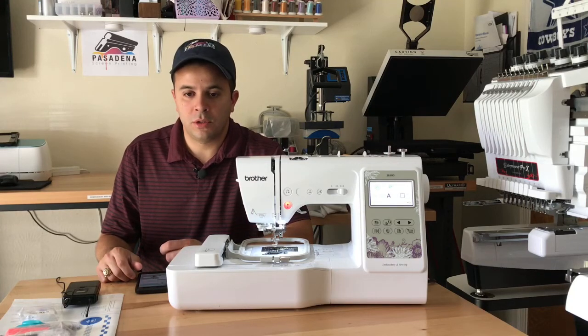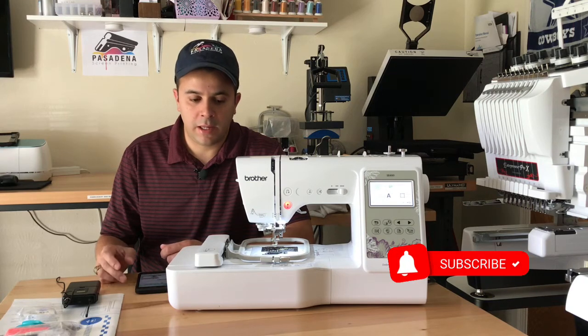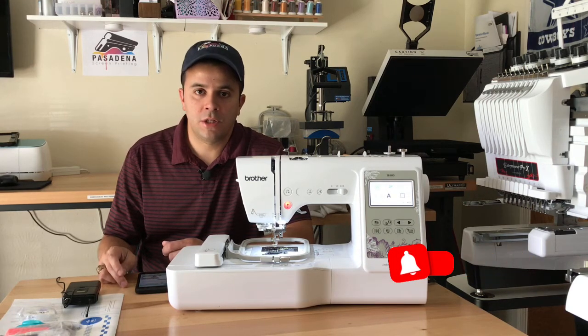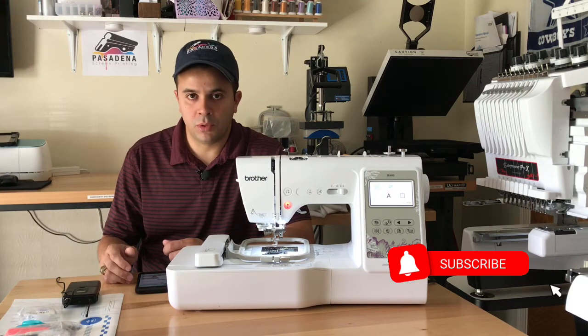Hello everybody and welcome back to the channel. If this is your first time here please make sure to subscribe, like this video and press the notification button for future video content that I will be posting in the next few weeks.